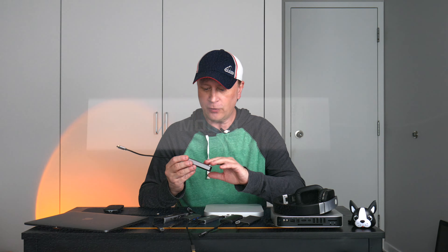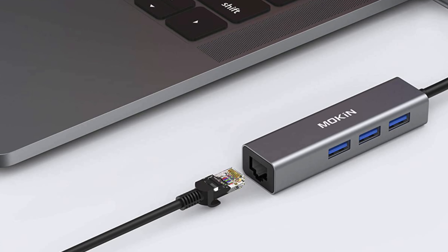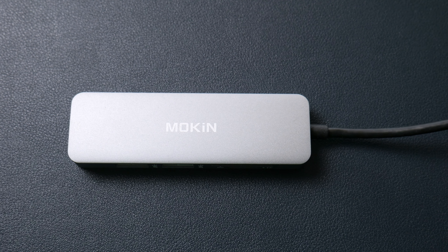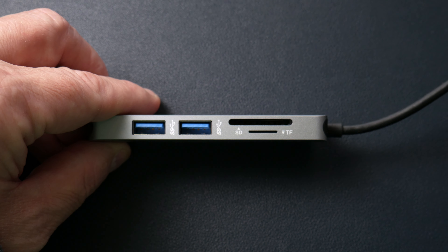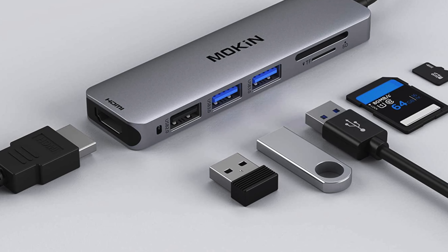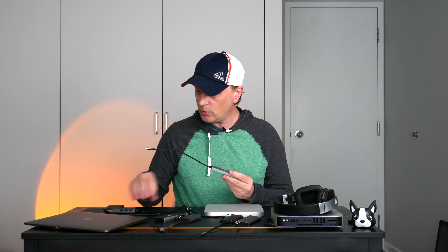I have two hubs now from Moken. The first one is around $15. It's got three USB-A on one side, nothing on the other side, and an Ethernet port on the back. Very inexpensive. The second Moken is a little more advanced but still fairly simple, around $20. It has two USB-A, a card reader with SD and micro SD, and an HDMI port — nice if you want to connect a monitor. Both Moken hubs are super small, making them good for traveling, but they are limited in the number of ports.